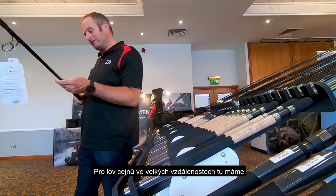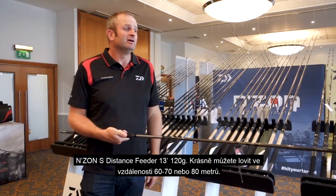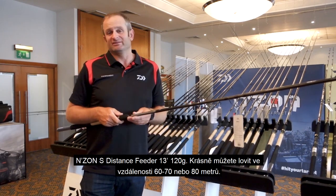For your long distance bream angler, the End Zone S distance feeder — 13 foot, 120 gram — that'd be a really nice 60, 70, 80 metre rod.